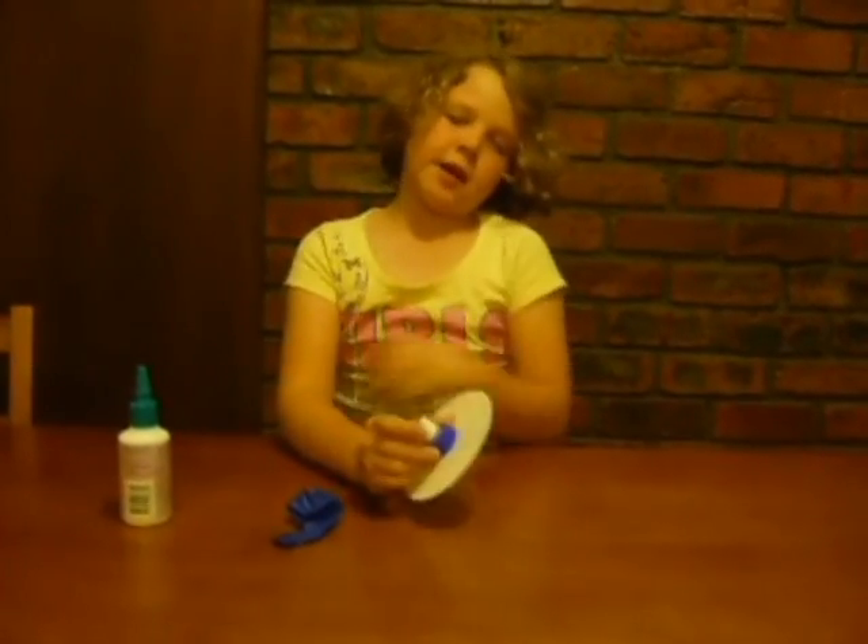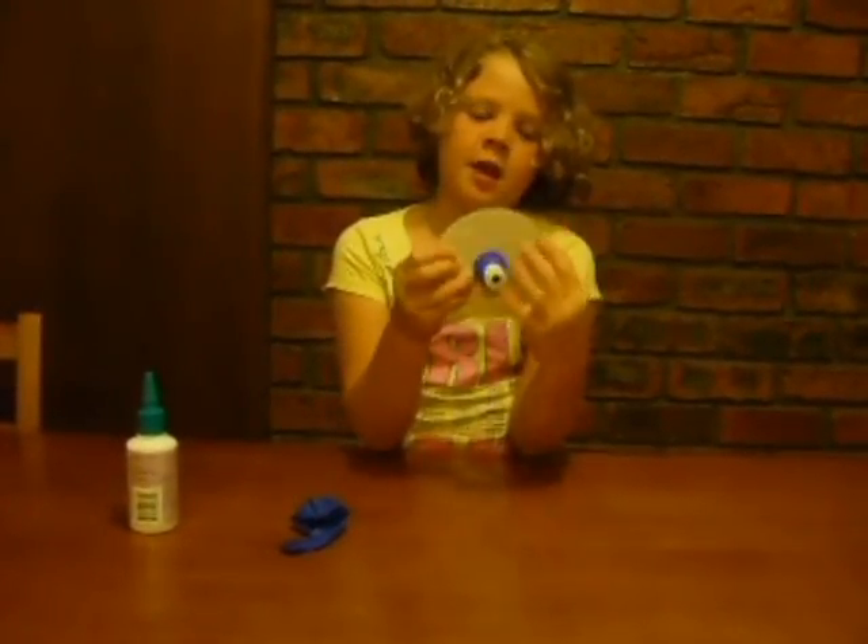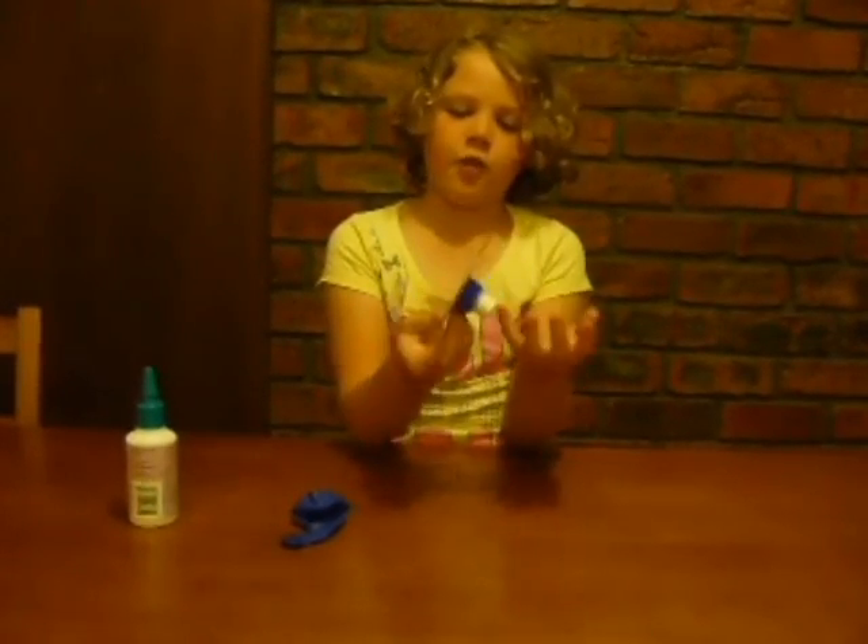First, as shown here in the one I made earlier, stick the bottle top lid onto the CD so that air can get through from the top of the bottle top lid through to the bottom of the CD.